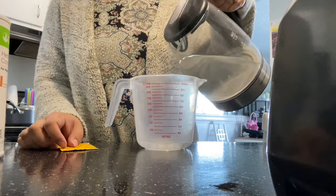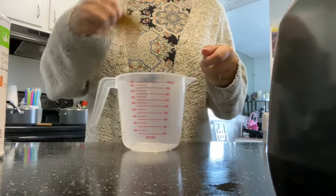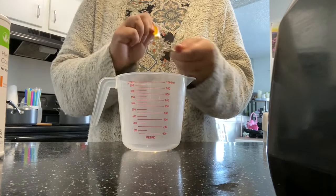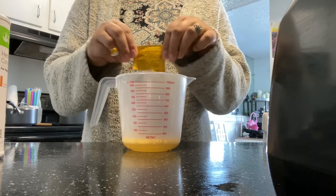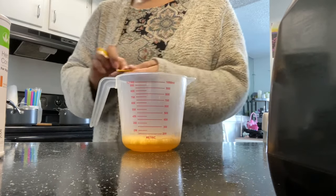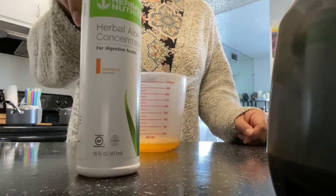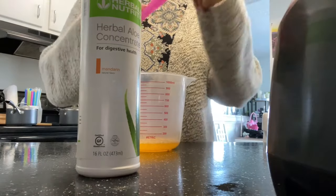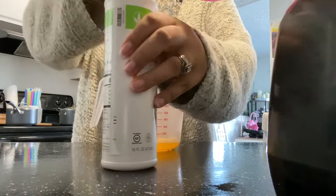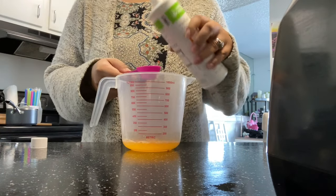The first one is going to be Mermaid Tail. As you can see, I am starting with the orange Lift Off and I already crushed it. That is a little hack — Lift Off does come in a little pebble, but if you crush it, it dissolves way faster. So I did start with crushing my Lift Off and I added a little bit of hot or warm water with the kettle. Then I'm going to use my Herbalife measuring spoon — the big side for my aloe.